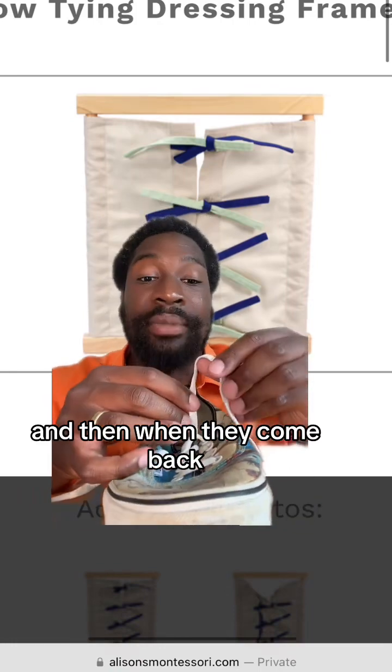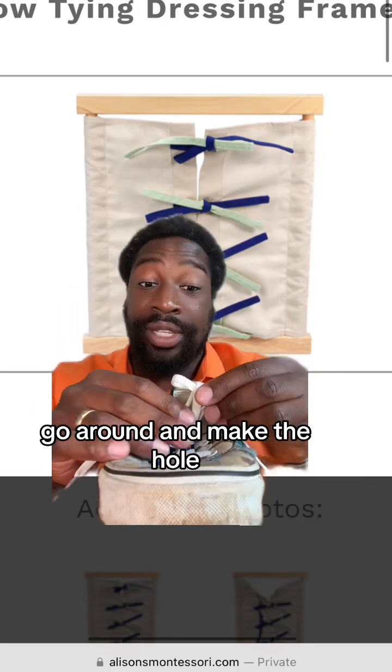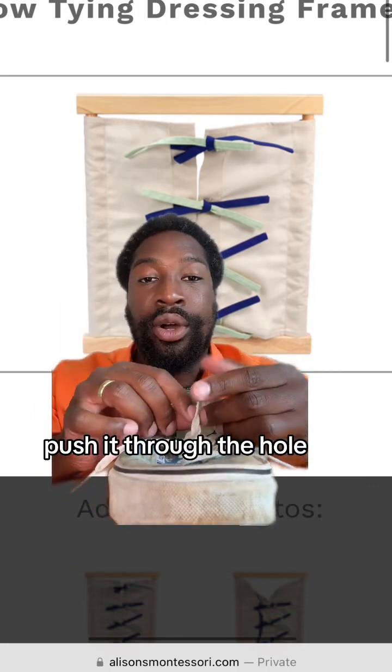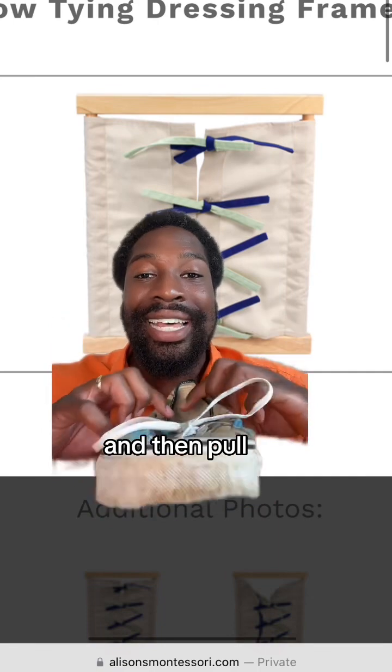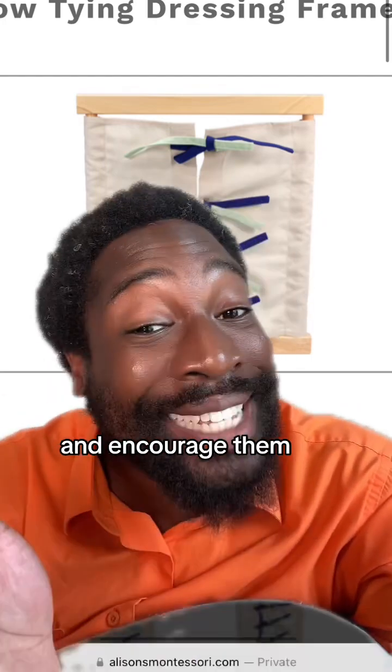When they come back, teach them the next part. Say: make the bunny loop, go around and make the hole — you see the hole? — push it through the hole, and then pull. And look, you did it — you made a tie! Their ability to persevere will rely on our ability to self-regulate and encourage them. Hope this helped.